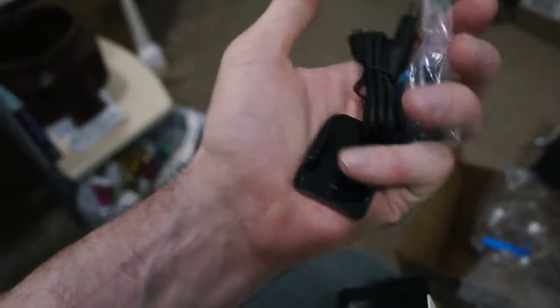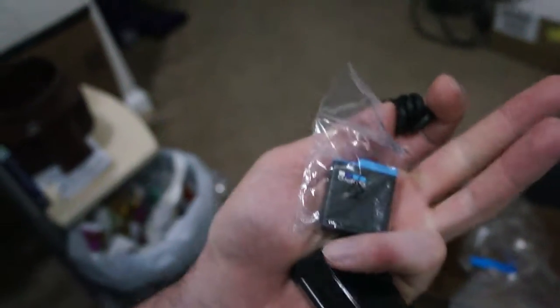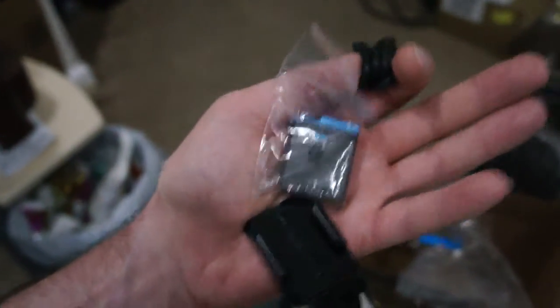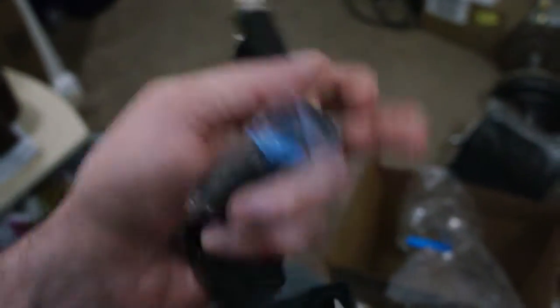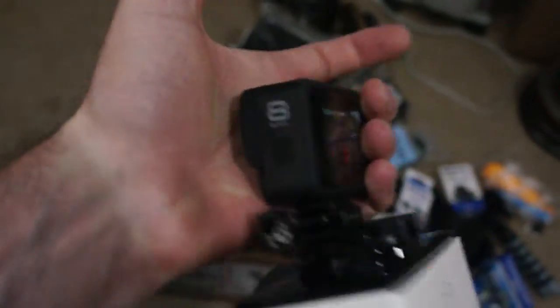Let's see what's inside here — guessing probably some stuff that goes with it. So we've got what looks like just a little adhesive attachment for the base plate, and we've got a battery pack. Tiny little batteries. So if you wanted a compact camera for filming, this guy is it — fits right in the palm of my hand. It's a tiny little camera.